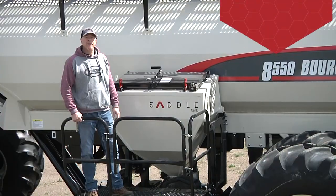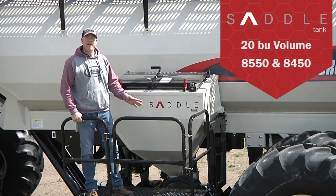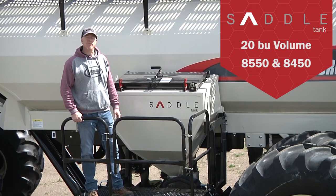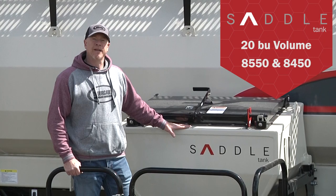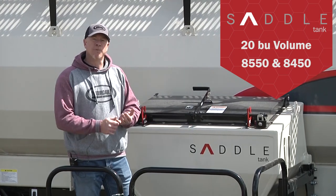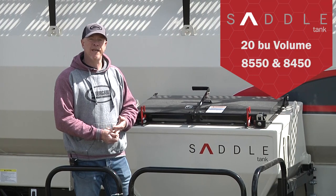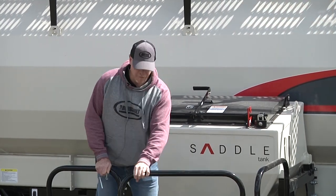On this particular 8550, we've equipped it with the saddle tank option. The saddle tank is available on both the 8450 and the 8550 models in both leading and tow-behind. It gives you a lot of flexibility when you're putting on products like micronutrients, inoculant, and canola seed.